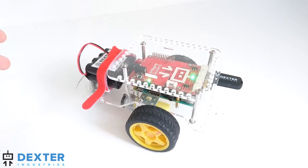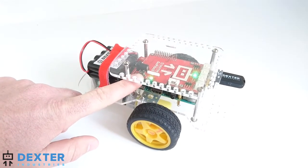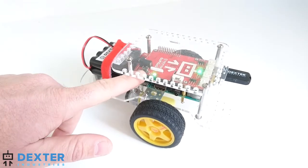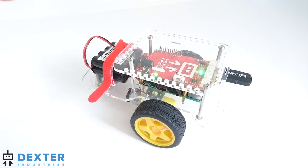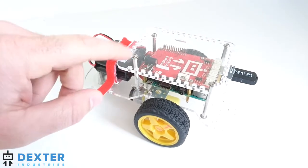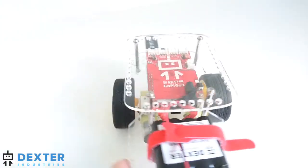Now we're done using our GoPyGo 3 and we want to shut it down. All you have to do is press this button here right on the side. When we press that, what we'll see is the green power LED on the side will turn to red. It'll start blinking and once it's fully off, it'll turn itself off. So we'll press the button. There we go. You'll see it starts blinking red as it does the proper power shut down.